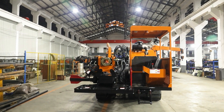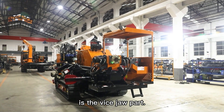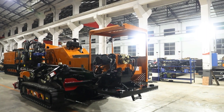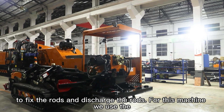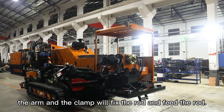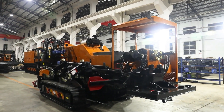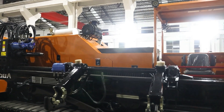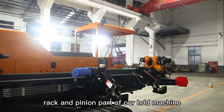This machine is for the Philippines. And this part is the white star part. You can see here the fixed clamp and the rotator clamp to fix the rod and discharge the rod. For this machine, we use the semi-automatic rod loader. The arm and the clamp will fix the rod and feed the rod.